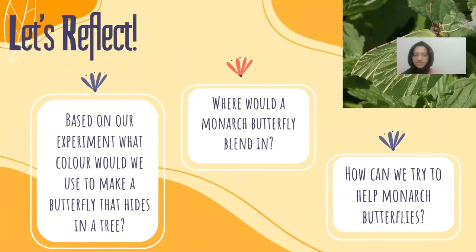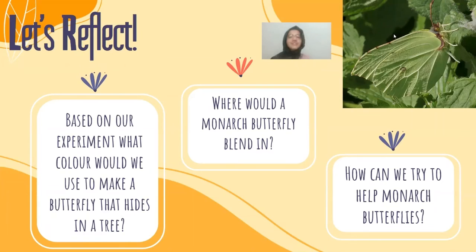Let's reflect. Based on our experiment, what color would we use to make a butterfly that hides in a tree? If we wanted to make a butterfly that hides in a tree, we could make one that's green — because then it would be able to camouflage with the leaves. But you could also make a brown butterfly, because then it would be able to hide with the bark of a tree.